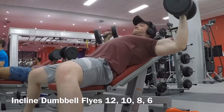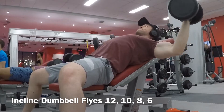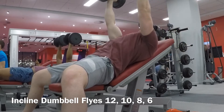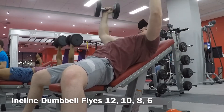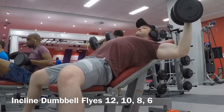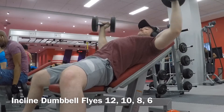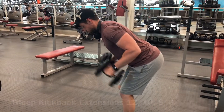The fourth chest exercise is normal incline flies. I start with light weights — twelve reps — then ten, eight, and six, adding about five kilograms (roughly 2.5 pounds) to each set. I try to go down as far as possible to get a nice stretch.